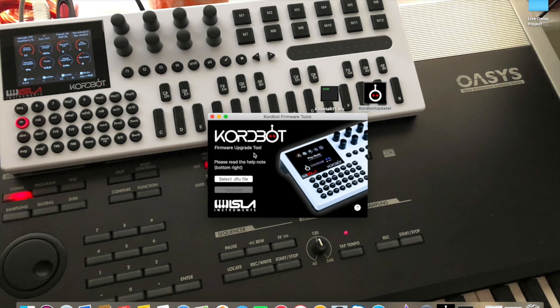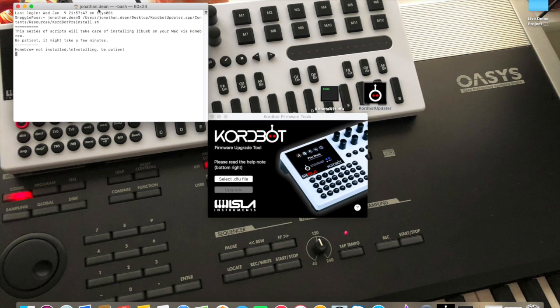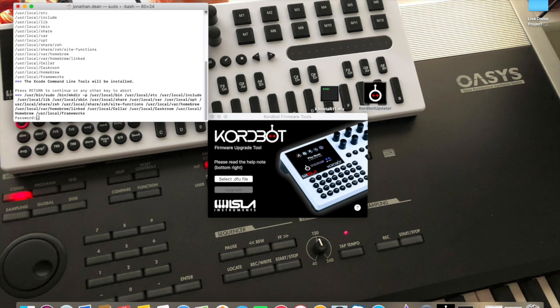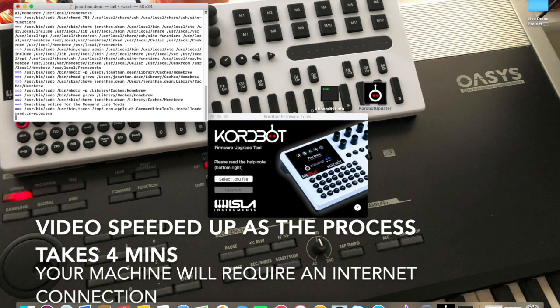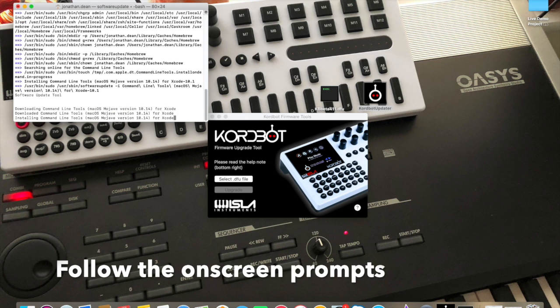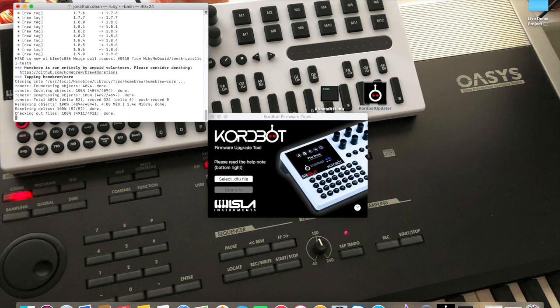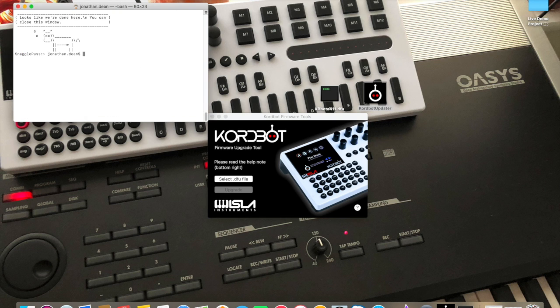We're now at the point where we want to install the update file, but first we have to go to the ChordBot updater help screen and install the command line tools. You need to press return when prompted and then enter your password. It will say you can exit the terminal simply by typing exit, which saves it, and then you can exit.